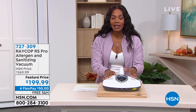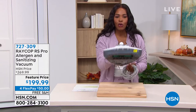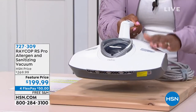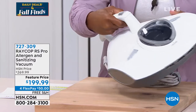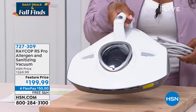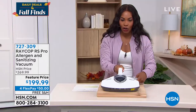It's an allergen and sanitizing vacuum. You're used to the way Raycop looks. This one has your pulsating technology, it's got your UVC light, but it also has heat — so it does all of that in terms of suction, pulling in all of the gunk and the grime that you don't want in your home.